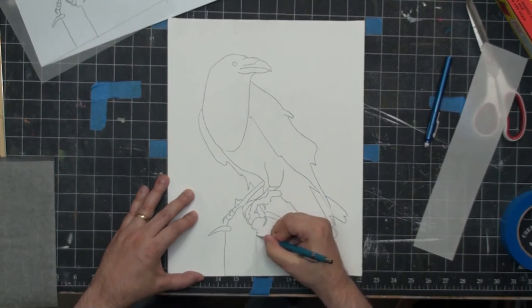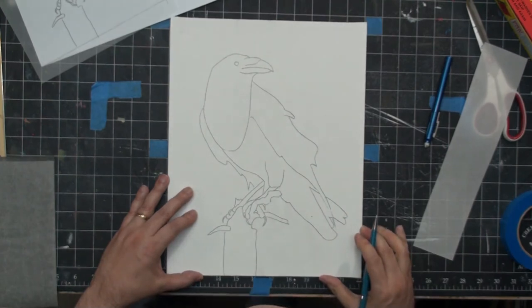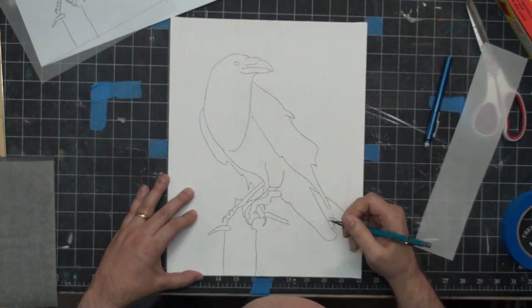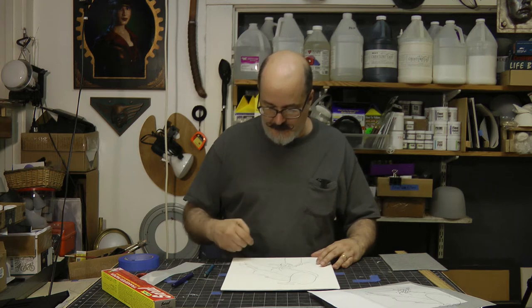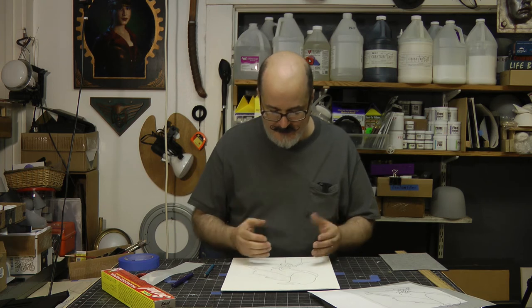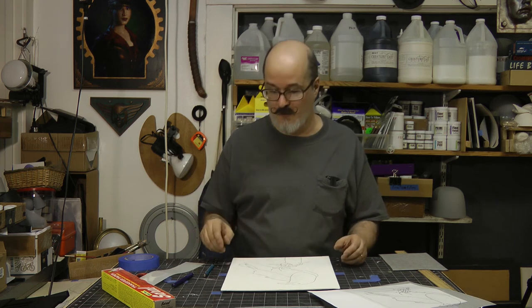I'm just putting my final lines down here — all the retracing, making sure that everything has a nice dark line on it. My canvas got a little scuffed up: I have graphite on the side of my hand and as I'm moving it around it smudges. But it's no big deal — as soon as I start painting, all that goes away.